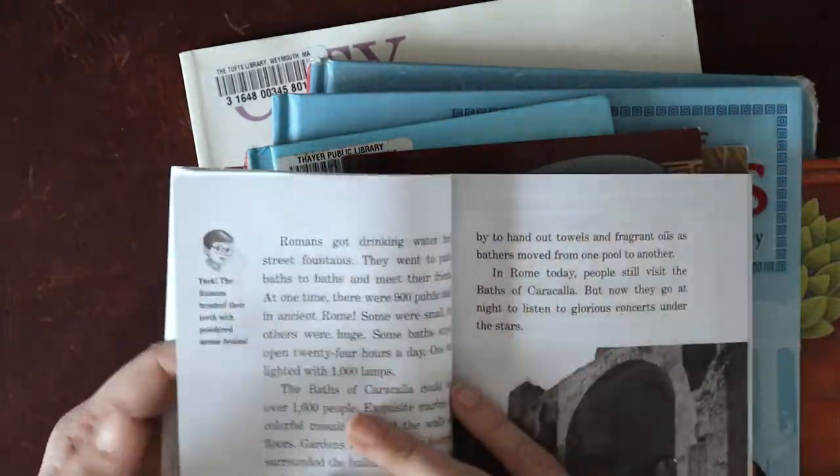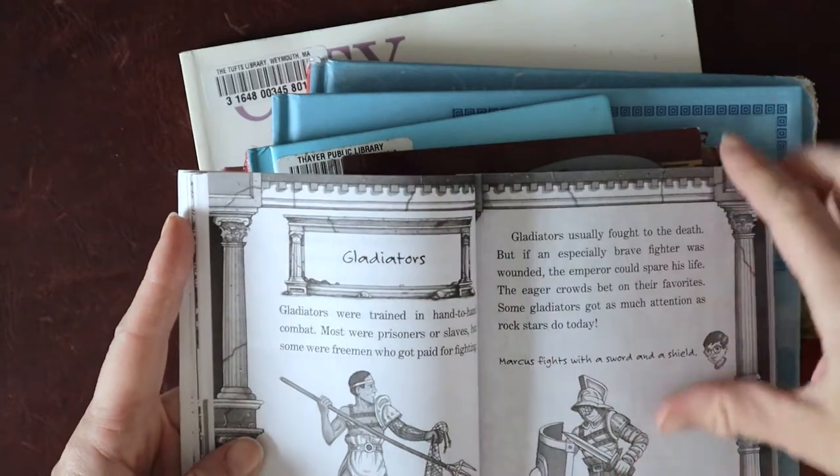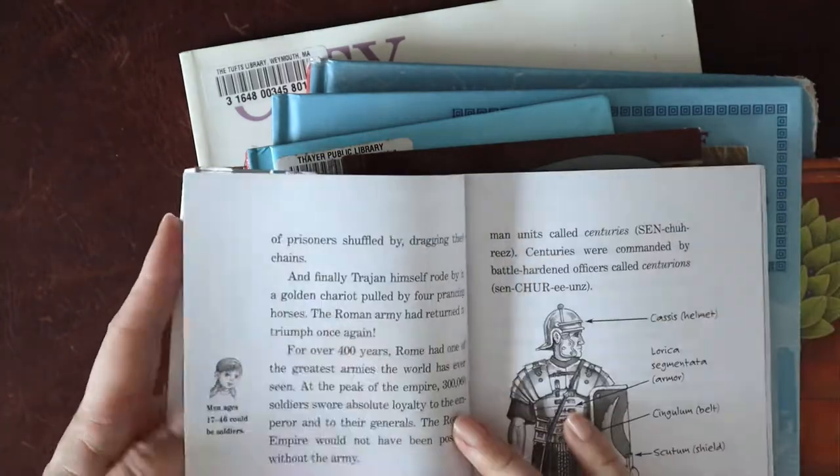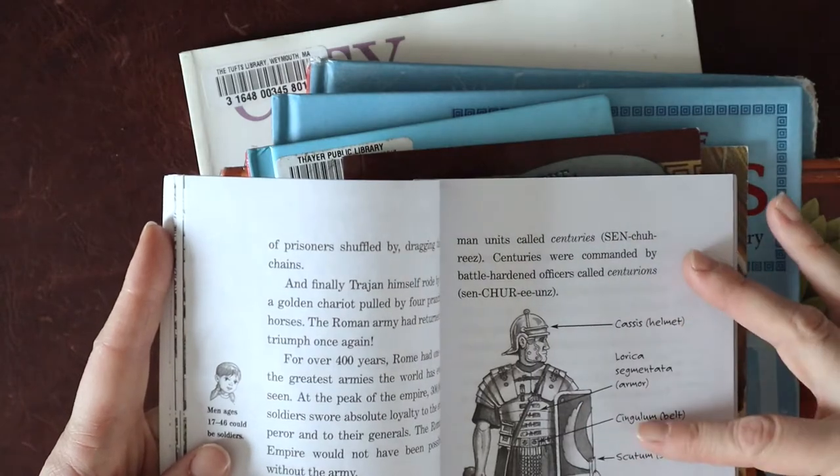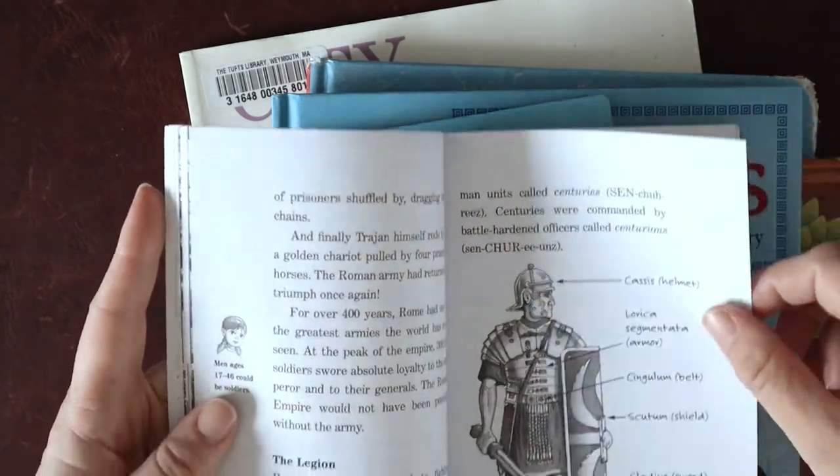We have pictures, diagrams, and drawings — the Roman military section my son loved. He used this picture to draw his legionary in his notebook, which I'll show you in a minute.